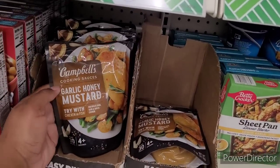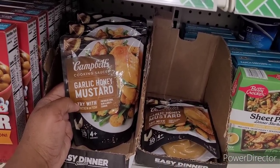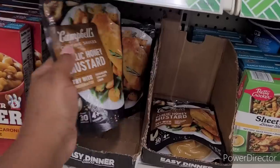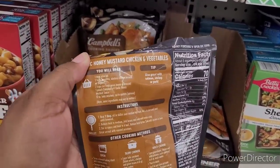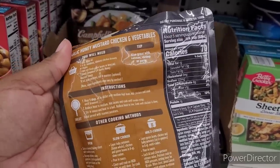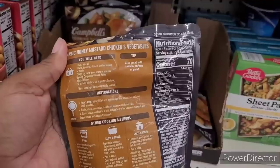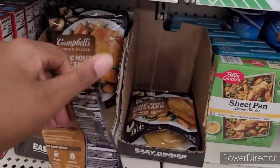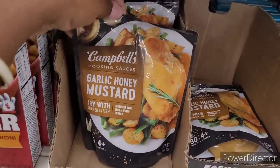What is this? Campbell's Cooking Sauces — Garlic Honey Mustard. Oh my goodness, I love both those things. Try with chicken or fish. I wonder how that would beat the taste on fish. That's interesting. And I know on chicken it's going to be buster. Garlic honey mustard chicken and vegetables. Something to try, not today though.